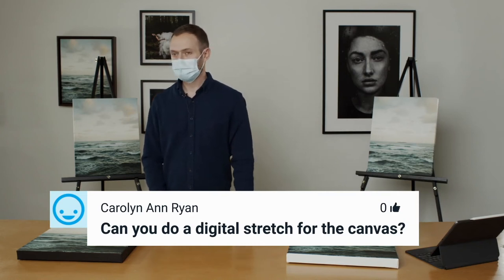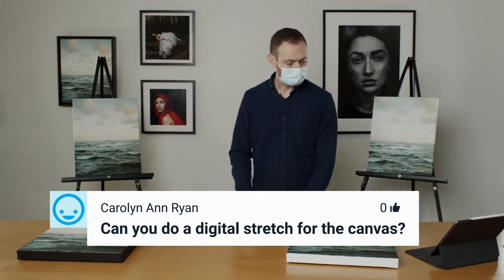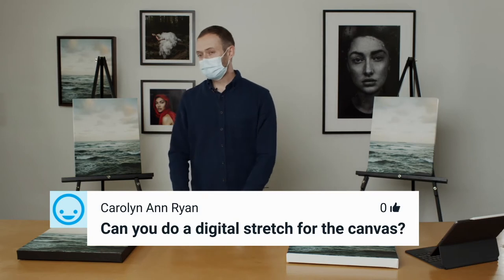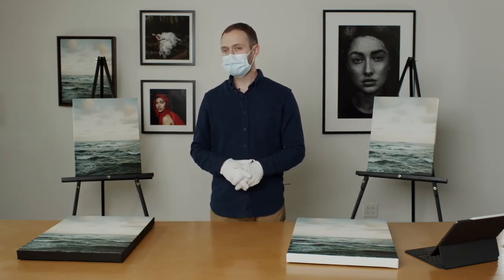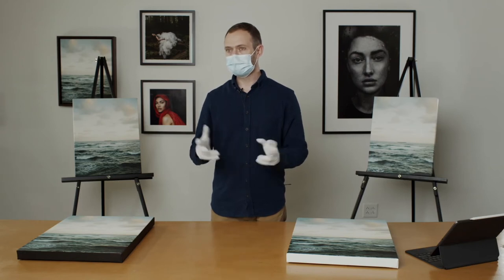Do you do a digital stretch for a mirror wrap? We don't do digital stretches — we just do the mirrors or the gallery wrap. You would have to digitally stretch it yourself, but we don't do it.